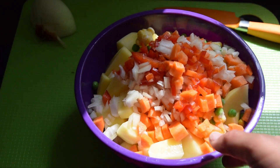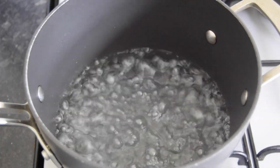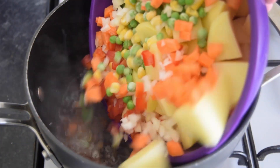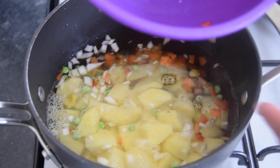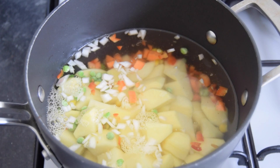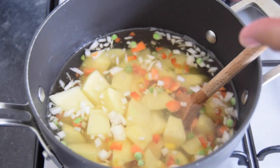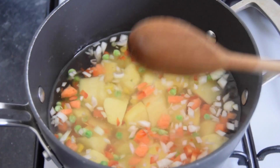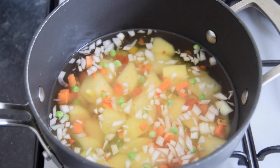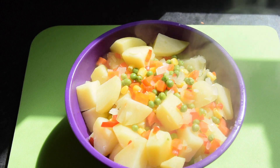We're going over to the stove to put these in boiling water and cook for about 10 minutes until fork tender but not too soft. The water is boiling with about a teaspoon of salt — just going to add everything in. You just need enough water to cover the potatoes. Bring this to a boil and then cook for about 10 minutes. I've cooked the potatoes for exactly 10 minutes — I did set a timer.